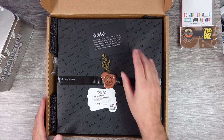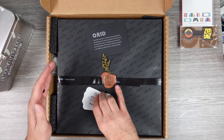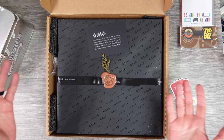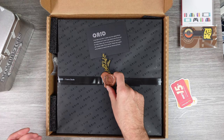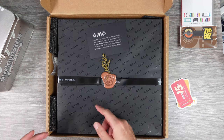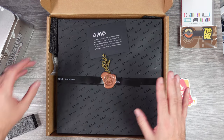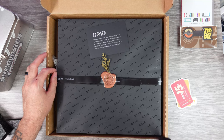So I'm a little late to the party, but this is a Grid Studio frame, and the packaging here is... I don't even know how to explain it. Like, what is all this? What is this little plant there? Some wax sealed? A little ribbon with their logo and everything on there? This is a nice presentation, to say the least, as far as a product like this.